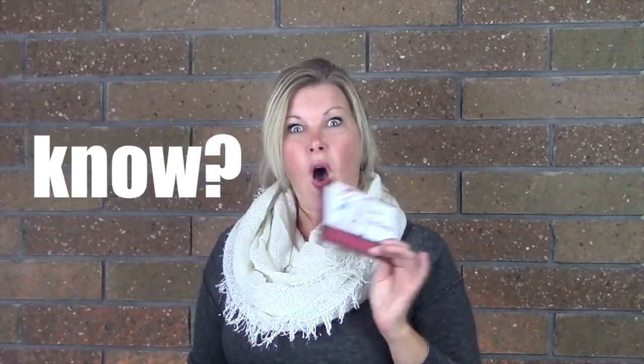Did you know that all of my videos have a downloadable PDF file that goes along with them? You will find them on my blog. All you have to do is click the link in the description below or click right on the videos and they'll bring you right to that particular project's page where the downloadable PDF is, as well as all the details on every project.